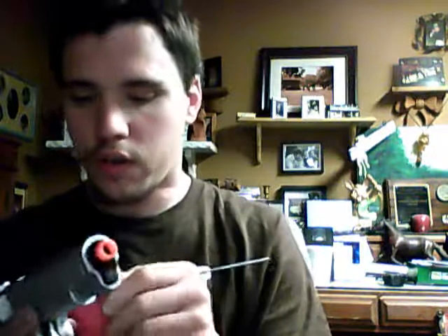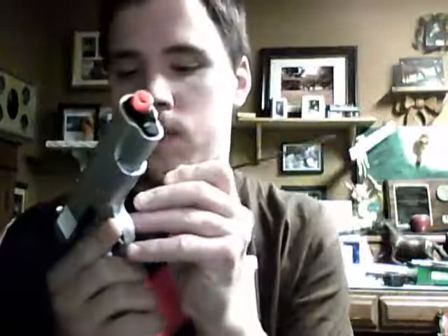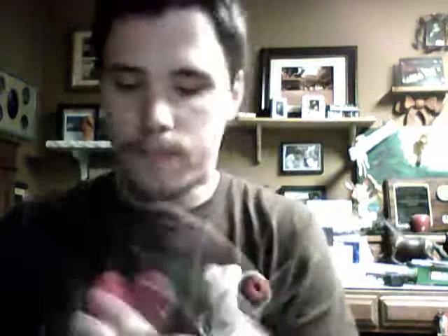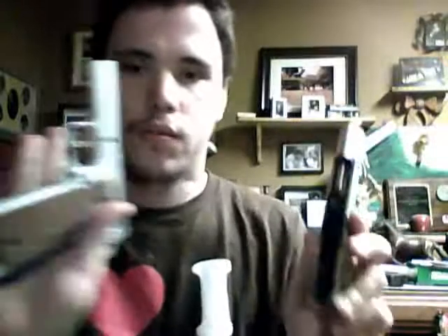Then you've got what would be your slide catch here. It doesn't function as a slide catch — it functions as actually holding the slide in place. This little hole you'll see here, this little back spot, you just punch that out. And then just slide the catch forward and it comes right off. Slide forward.